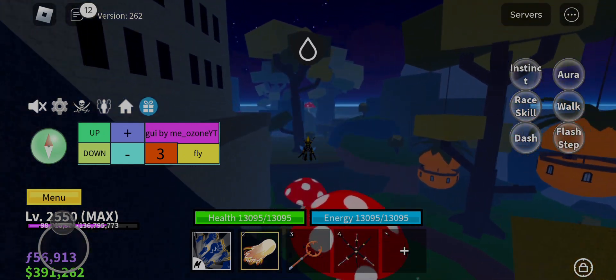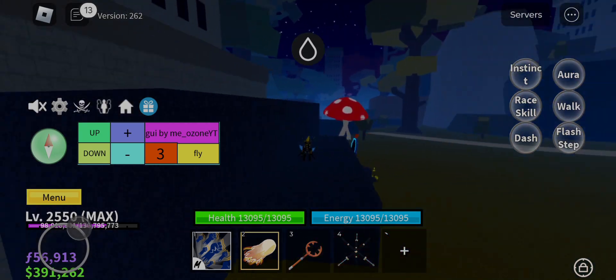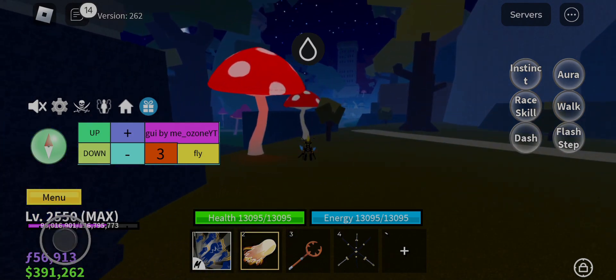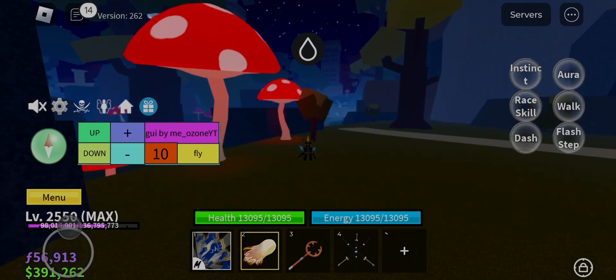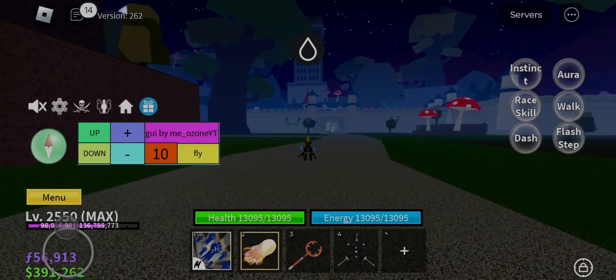Now let's start. If you want the Hydrogen Executor, then the link is in the description, named Hydrogen Executor V2.6 to 2.8. And if you don't know the process to get Hydrogen from the given link, then watch the video given below the Hydrogen link and get the Executor.